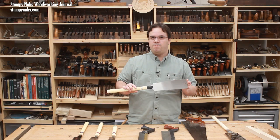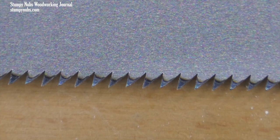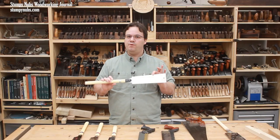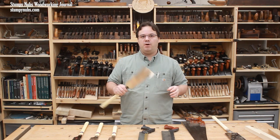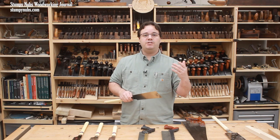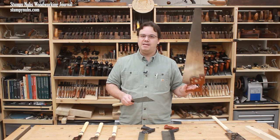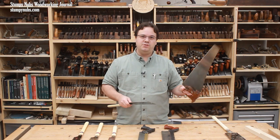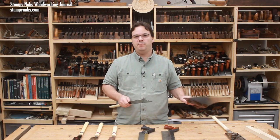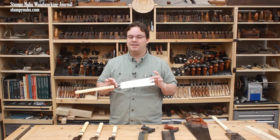Many Japanese saws also remain sharp much longer than typical western saws because the Japanese teeth are impulse hardened. When they do eventually become dull, you simply remove the blade portion and snap on a new one. Before you say that sounds expensive, keep in mind that you will have to sharpen a western saw several times to make the same amount of cuts a hardened Japanese saw can make with its first blade. And when you consider the cost and hassle of those sharpenings, it makes more sense to replace a Japanese saw blade every few years for $15 to $20. We'll talk more about that in the cons section.